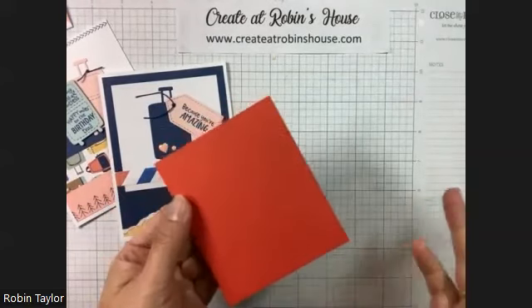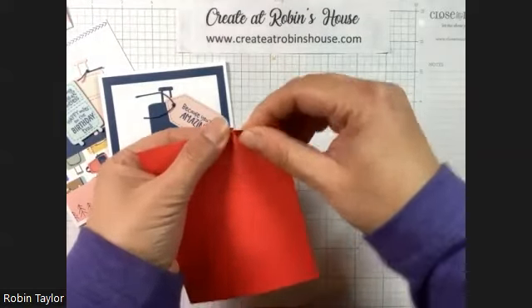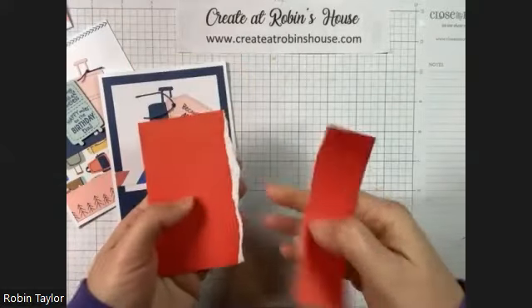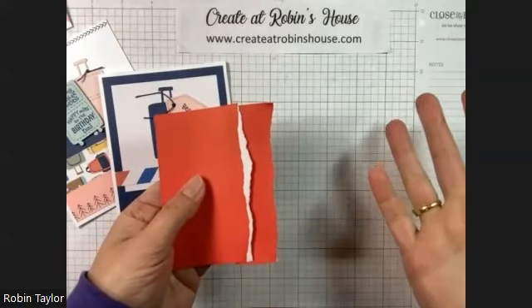So when you're going to tear a card, I always try to tear up, because when you tear up you expose that beautiful white core to whatever you're tearing, and then it looks so nice when you put it against something else.